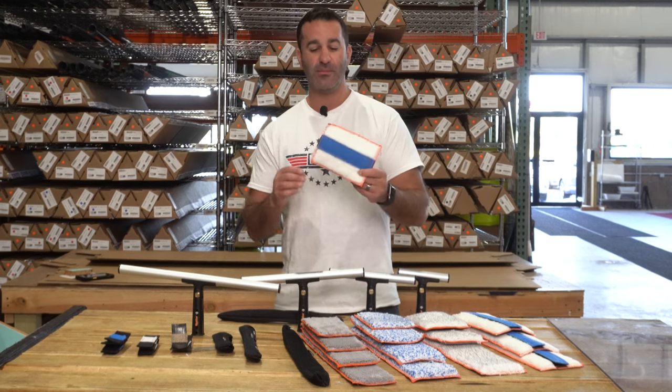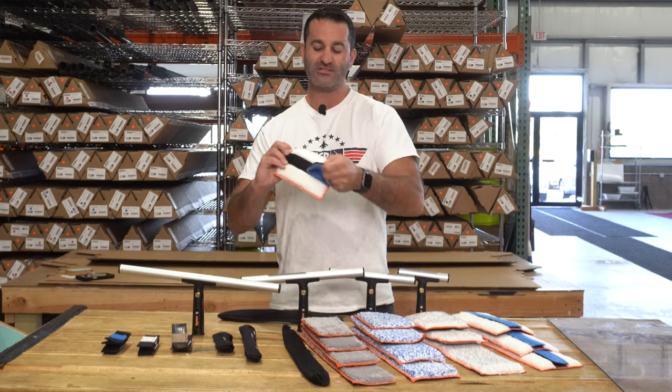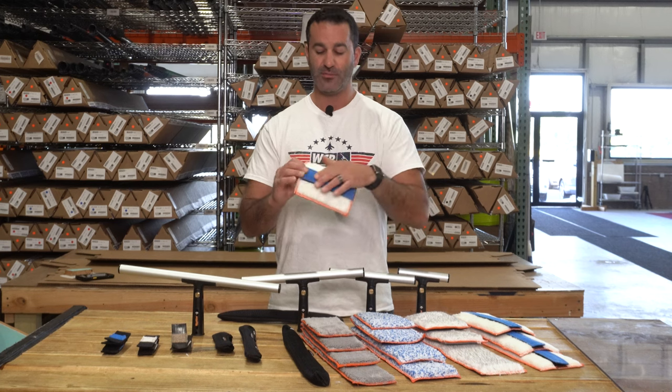Then you have the Switch Mop. The Switch Mop has a replaceable aggressive strip. You can peel these right off, and we sell replacements for them. When they get worn out, you can simply replace it.